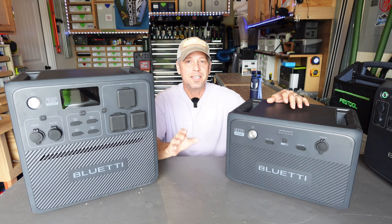It's almost like Bluetti is listening to the things that we want and need — so good job, Bluetti.